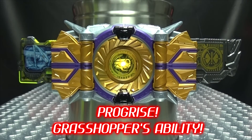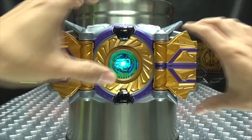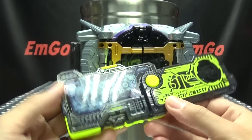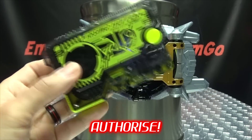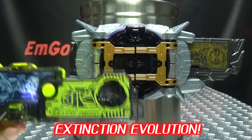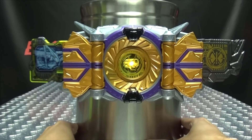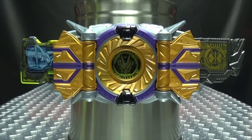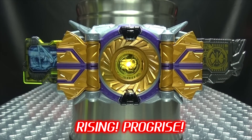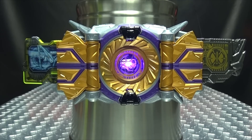And if we authorize Rising Hopper here, you get the whole henshin sequence. So that's pretty cool. And we can do the attack. There you go!